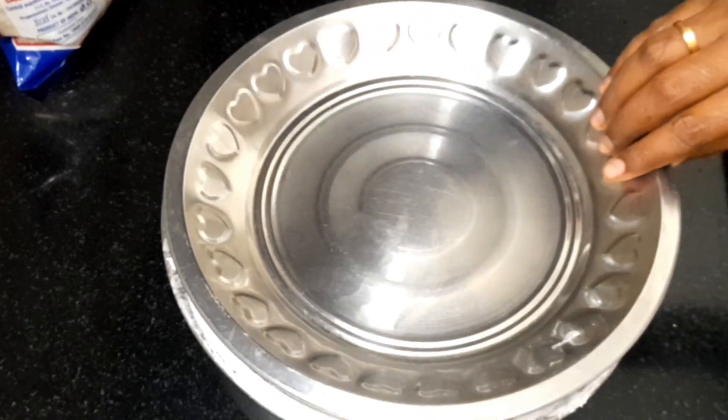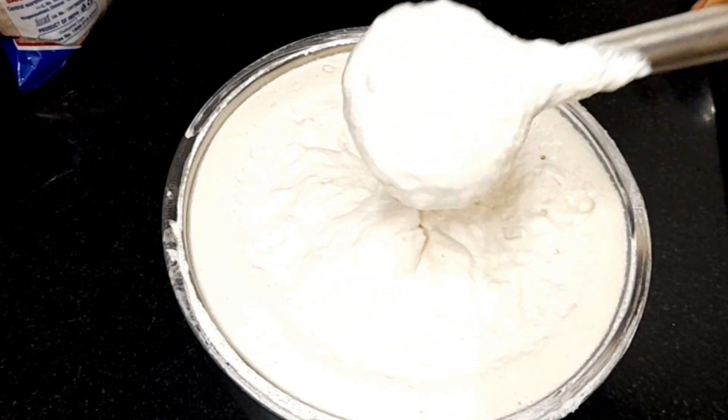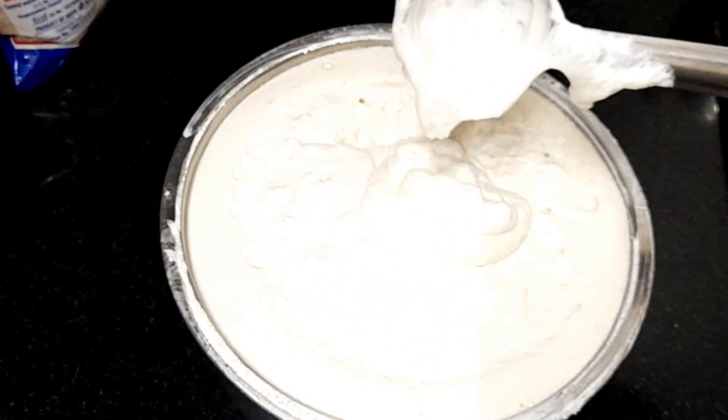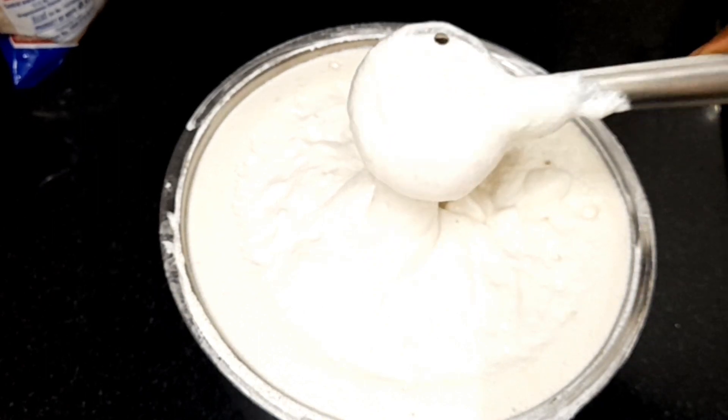Hi friends! Welcome to our channel! In the next video, the soup is so much like this. How are we going to get the soup? I will show you the first half of the soup.